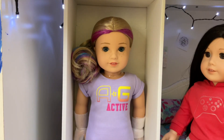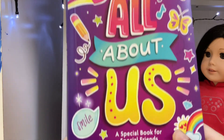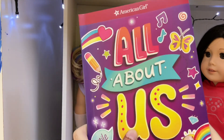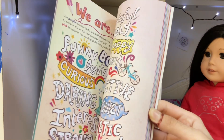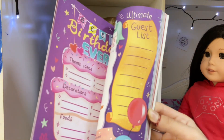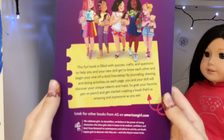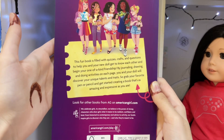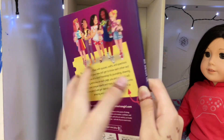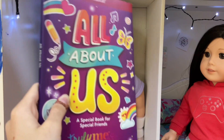Before we open her — she came with this 'All About Us' book, which I think is the best invention in the whole entire world. It's an interactive book that you can fill out with your doll — how fun is that! You can see the back of the book right here. This comes with every new Truly Me doll.